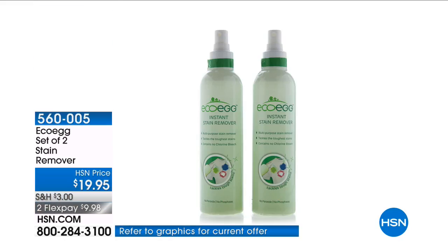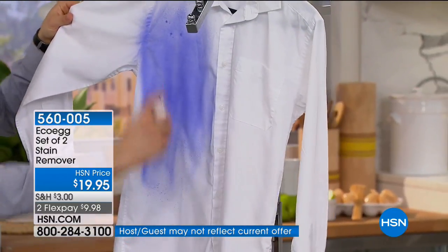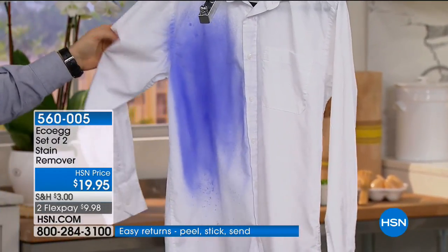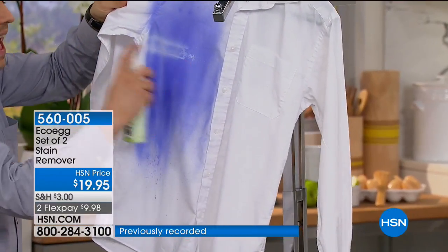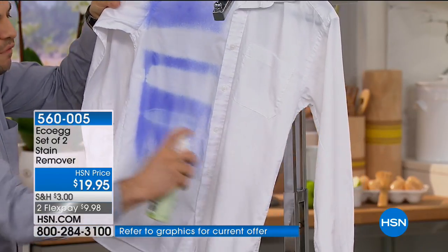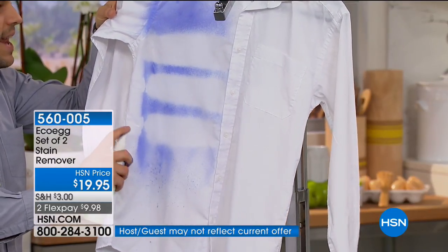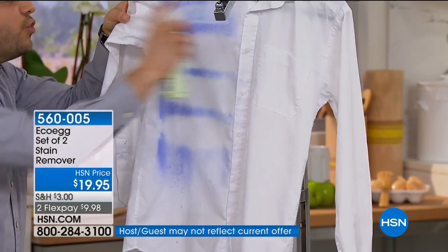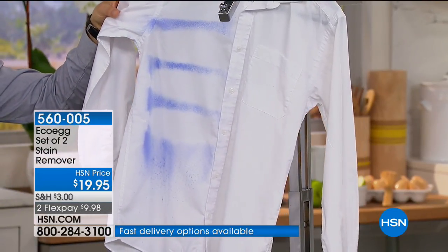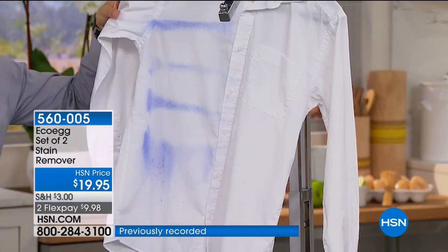Rob has given us a two-pack of eight-ounce bottles — one for the laundry room, one for travel — two for $19.95. Some products need to be seen to be believed. This could be the dreaded leaking ink from a pen on a school shirt or work shirt. Our stain remover uses brand new technology, made in the USA, safe on all fabrics — no peroxides, no bleaches, no phosphates. Dermatologically tested, hypoallergenic, safe around kids and pets, with biodegradable surfactants. And it has completely and instantly removed that ink stain.